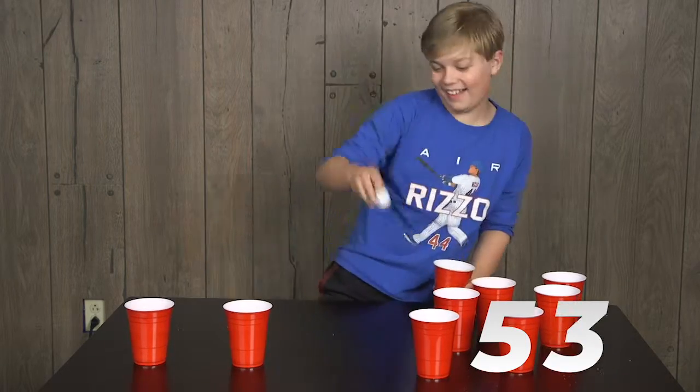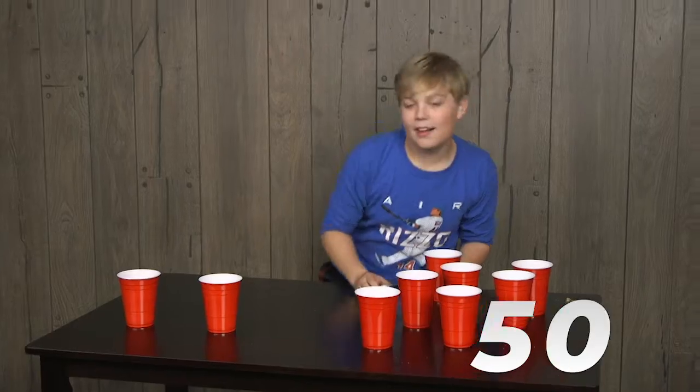You missed the whole table on that one. Hey, there's another one. What a nice trick shot.